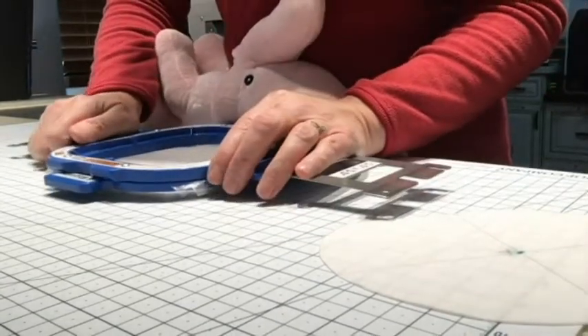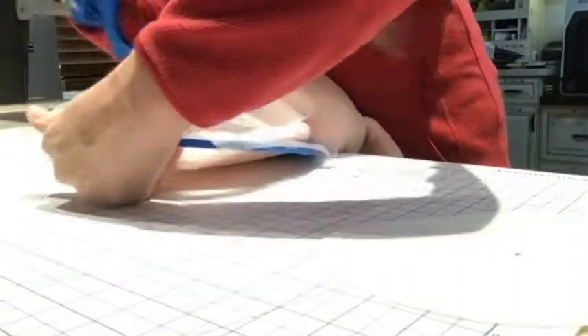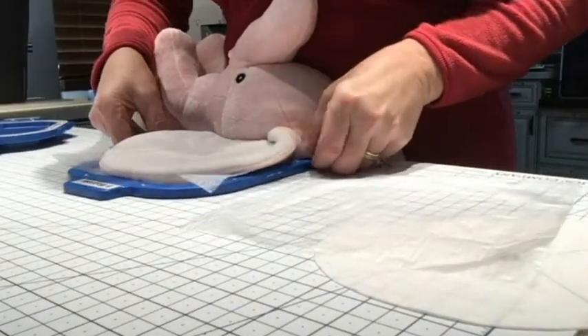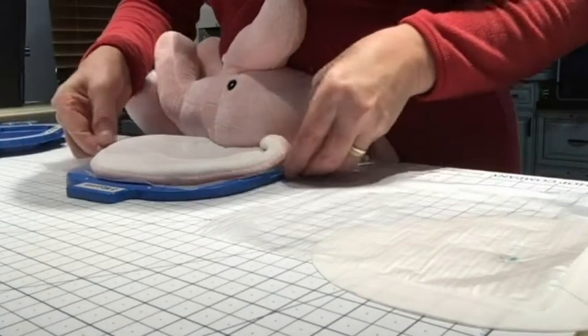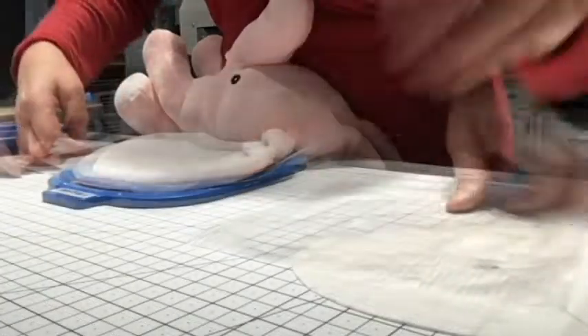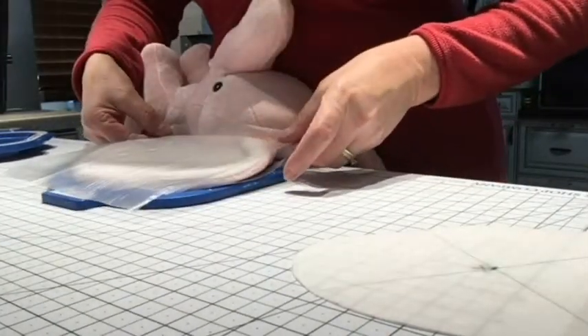I think it's over a little too far, so we're just going to go through this process again. You have to pry the hoop apart — I let it move the ear and it got too far off the hoop so the center wasn't near where it needed to be. We'll just do that again, put our top layer back on, and make sure it looks like it's lined up.